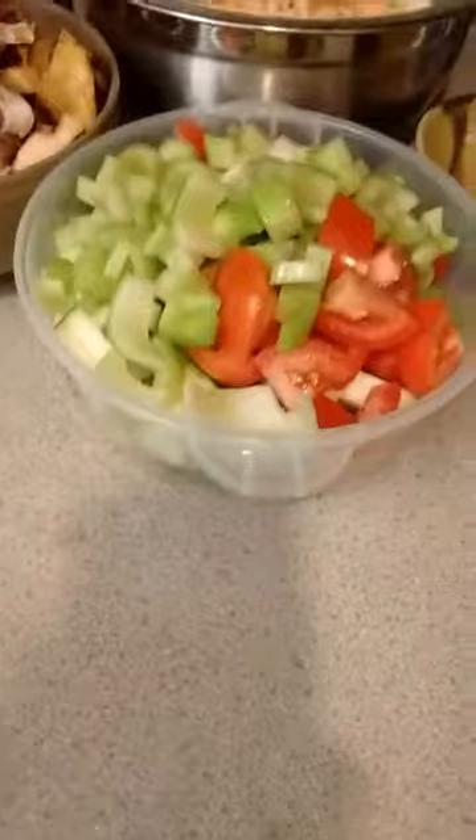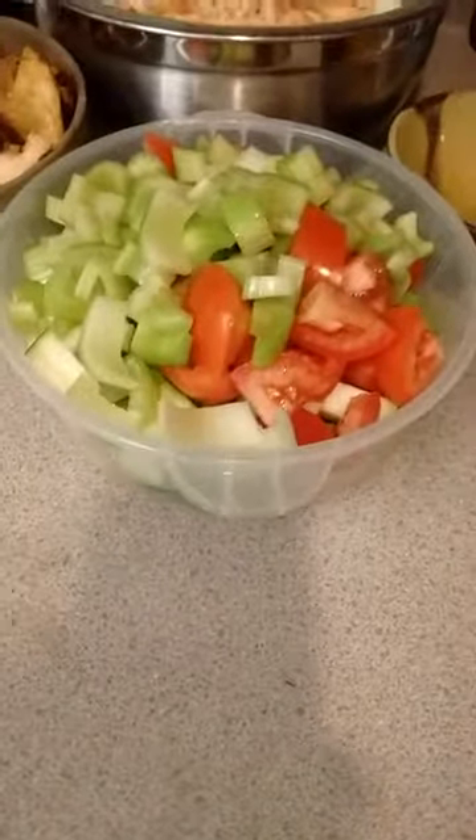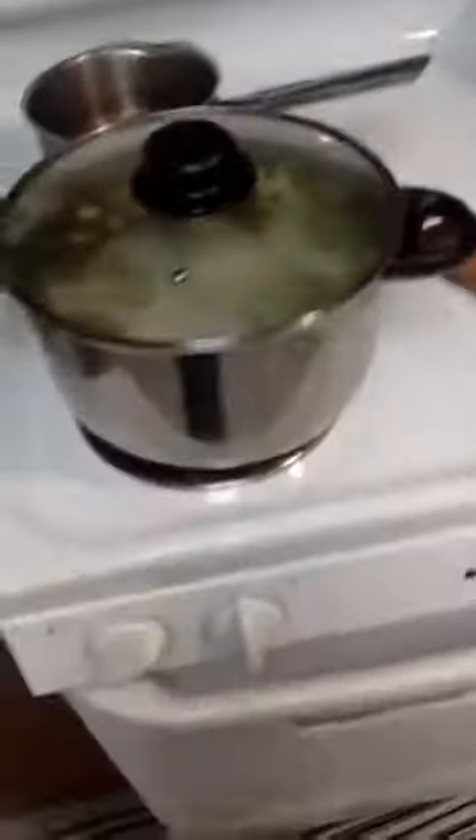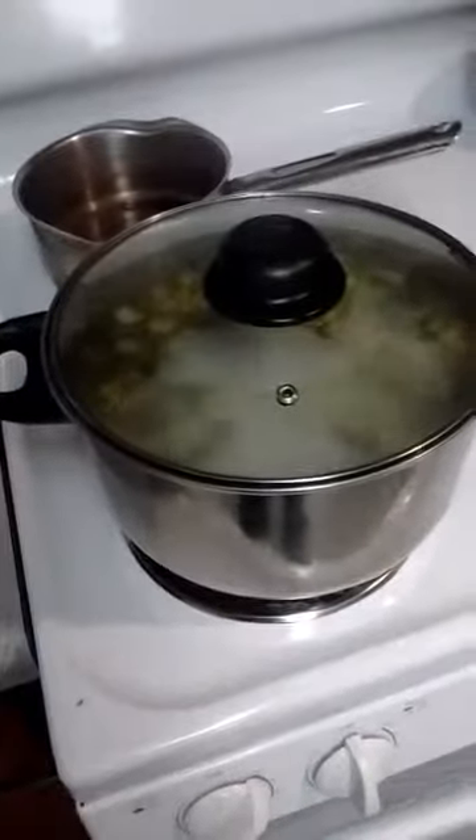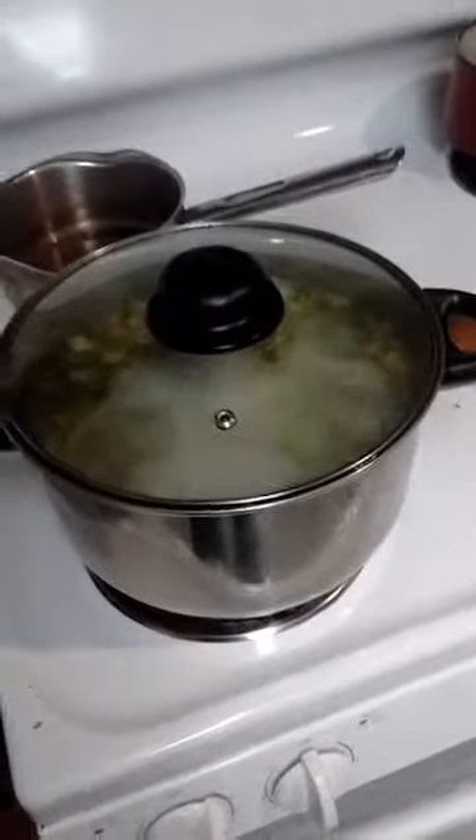Now I've got two stalks of celery, two Roma tomatoes, a zucchini, and a carrot in here. I put a can of tomatoes in there and I put in three cloves of garlic, an onion, and some frozen parsley cubes.